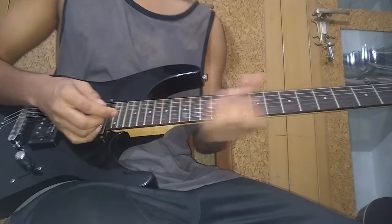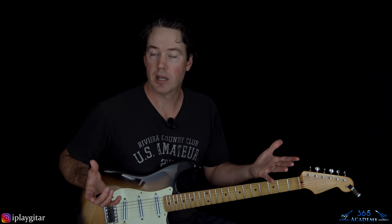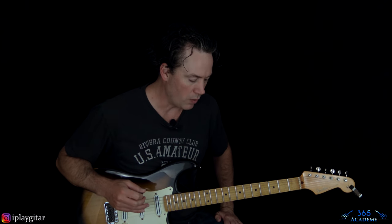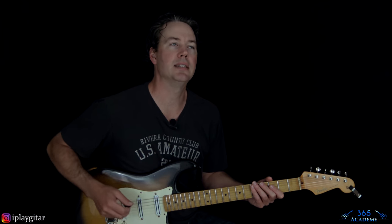Economy picking is a very cool technique to learn. I have an entire economy picking course in my academy — link is in the description, you get a free seven-day trial. Now, Synyster Gates is a very good economy picker, and it drives a lot of people crazy when they're learning his stuff because they try to alternate pick everything. So I'm glad you're picking up on the fact that it's economy picked.